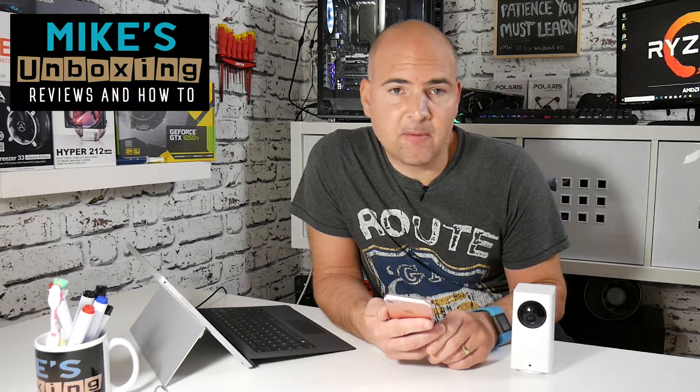Hi, this is Mike from Mike's Unboxing Reviews and How-To, and today I'm going to show you how to set up the Xiaomi Da Fang camera with the iOS operating system.